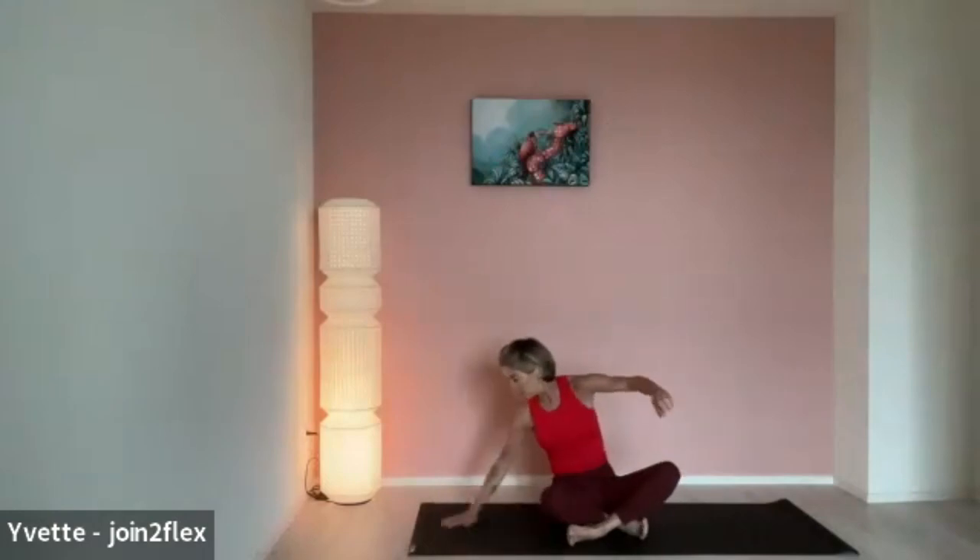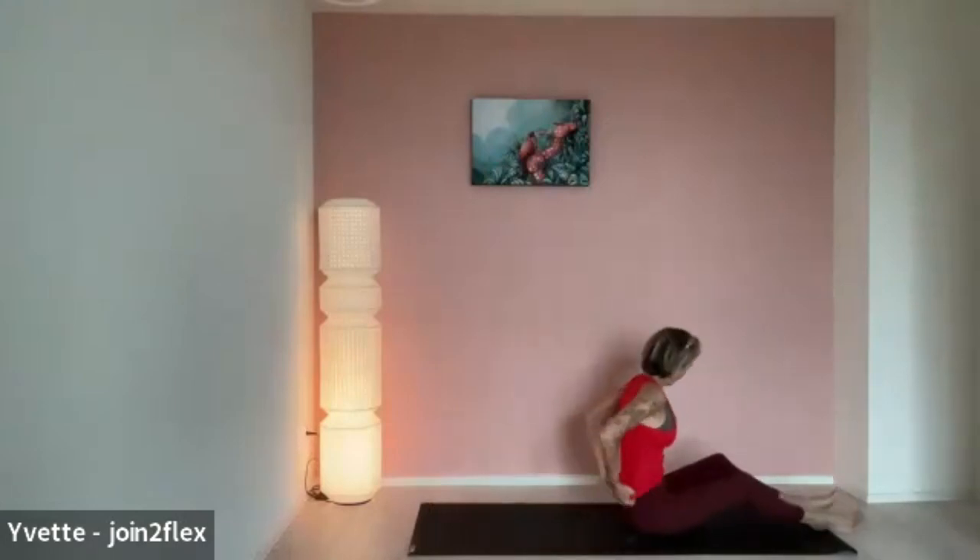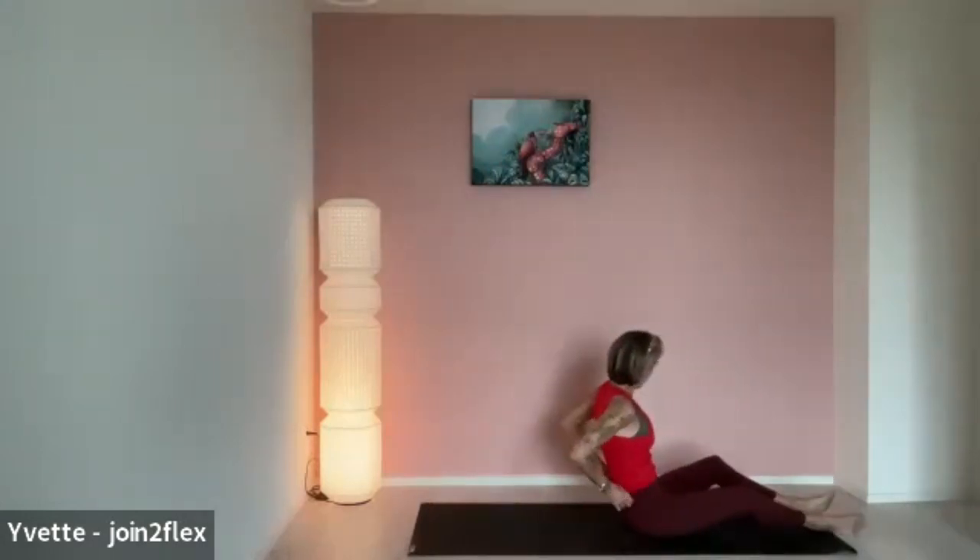Hi. Nice of you to join me on my mat today. Today's class will be a heart-opening class. Enjoy. Come down onto the mat and lie down. We're going to start real soft today, and I'll work on all the echoes and everything.